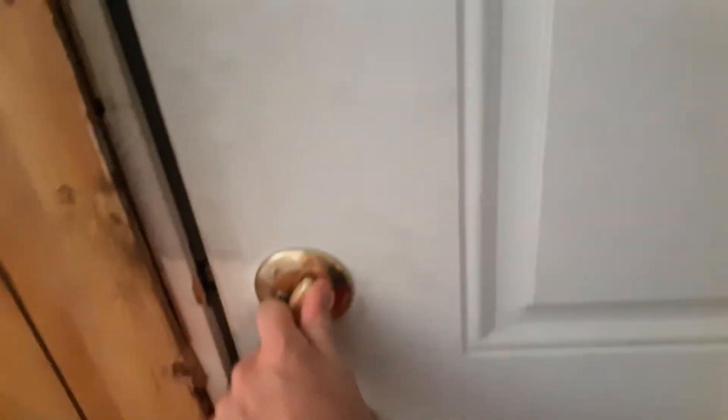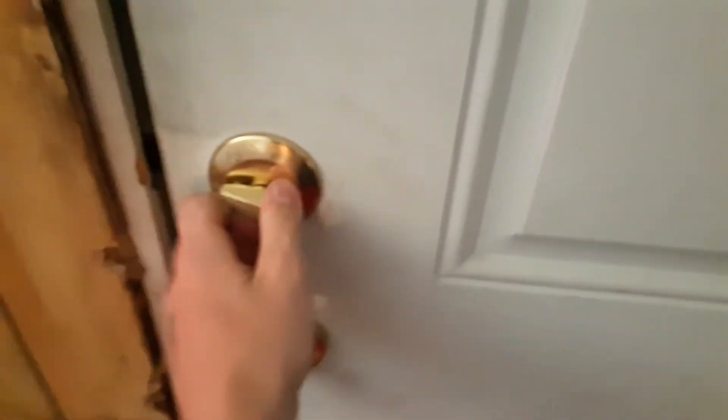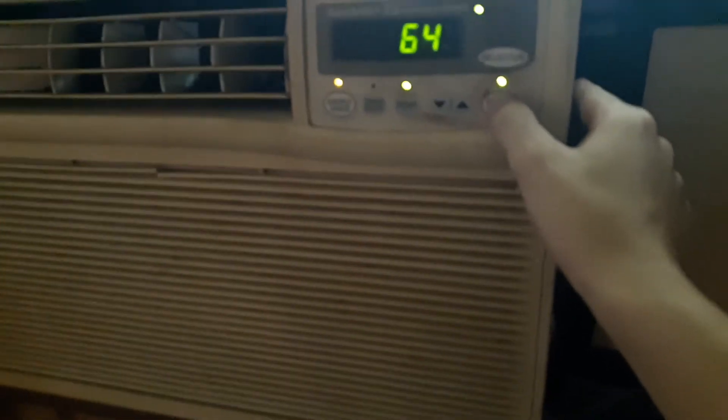I'm going to go inside and lock this door. I'm going to go back over to the unit and shut it down. This thing is probably the quietest unit in the whole house.